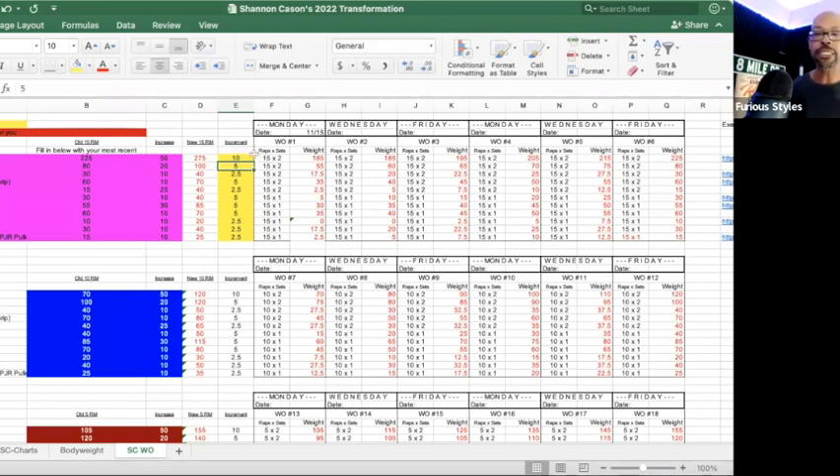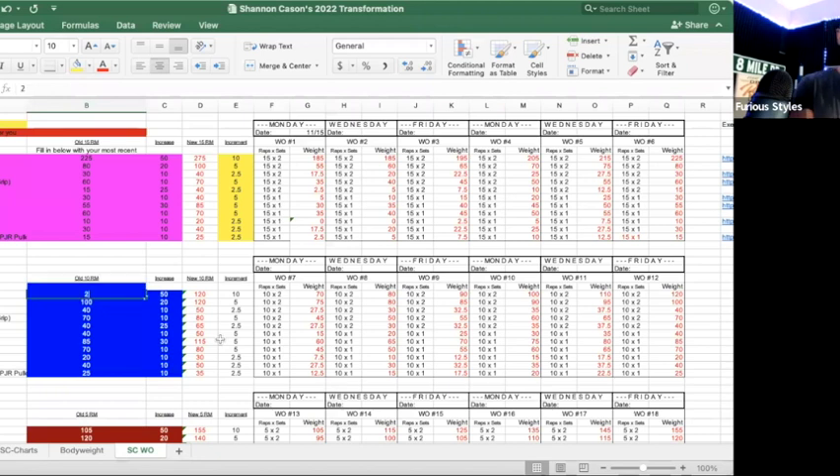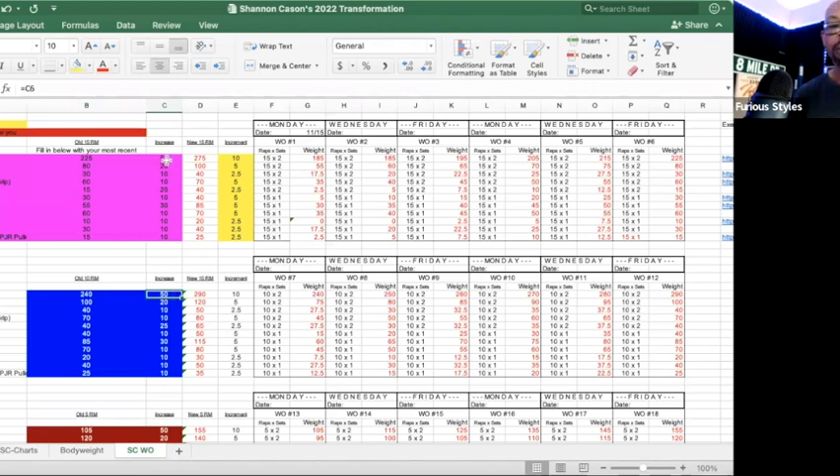So for your first workout you're doing two sets of 15 with 185 pounds. On Wednesday you use 195, and your third session 205, then 215, 225 - and you've hit your new max. Then you move to the 10-rep-max phase. If your 15-rep max is 225, your 10-rep max might be around 240. If you want to increase that by 25 pounds, your new target is 265, again progressing in increments of 10.